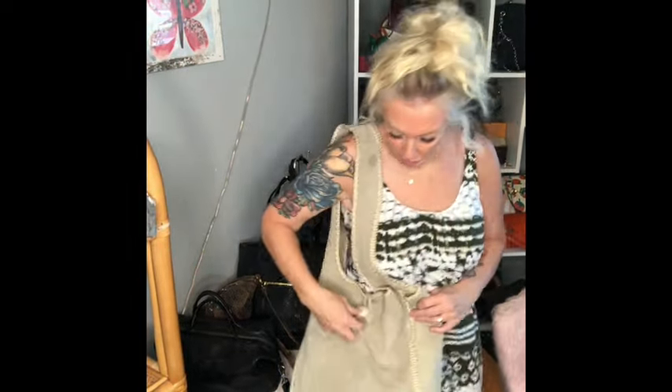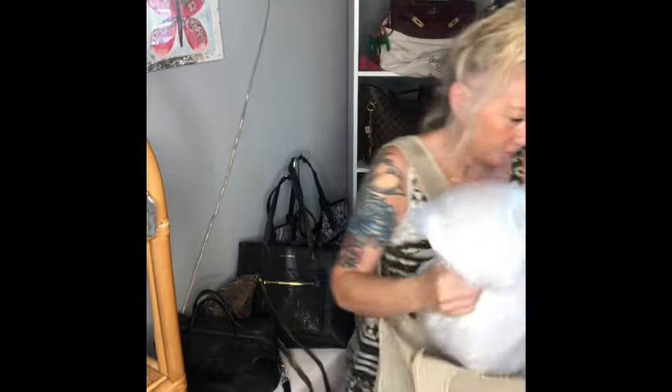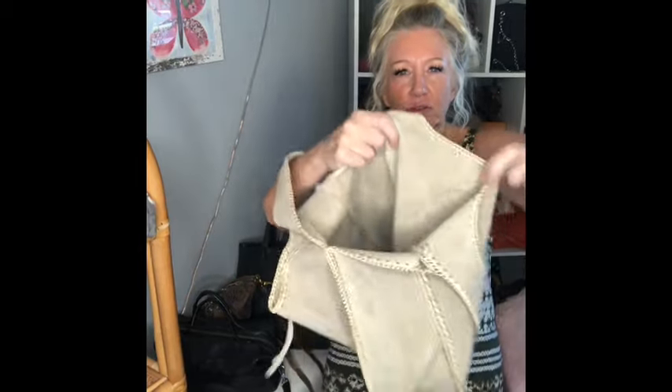Here's what it looks like on — very, very cute purse. Very boho I would say, definitely a boho style bag. Very Free People, wouldn't you say?